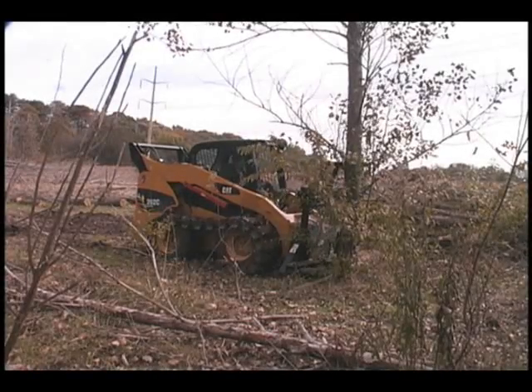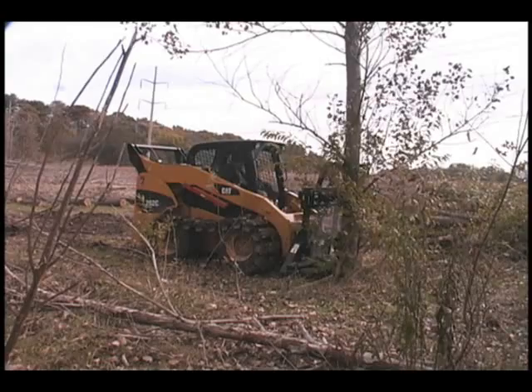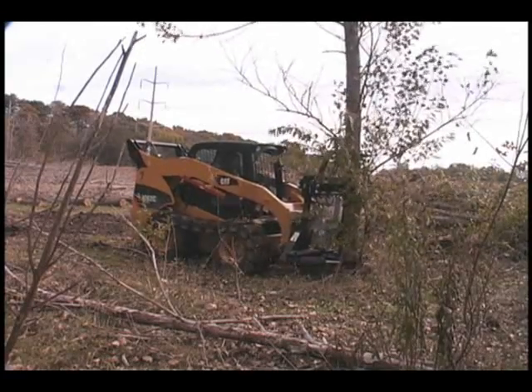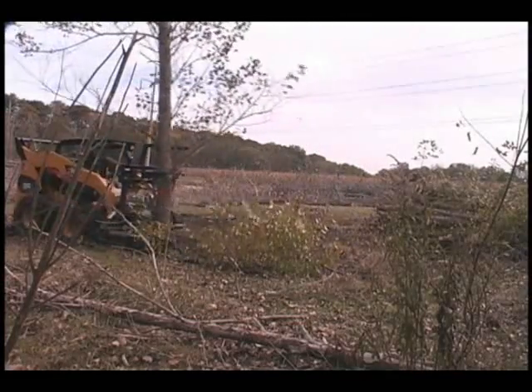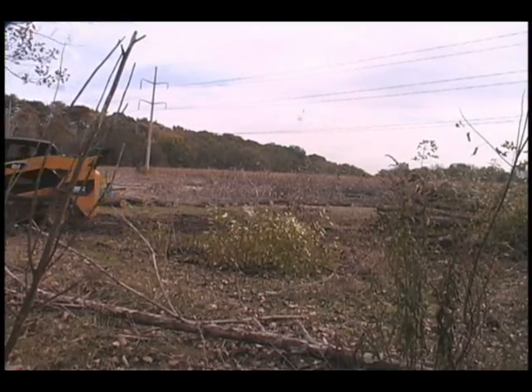The video clip that you're about to watch takes place on Iowa State University's Ames, Iowa campus. It's a biomass recovery project harvesting some poplar trees in a field that will next year be planted to corn. We're looking at the efficiencies of the removal as well as the biomass yield.